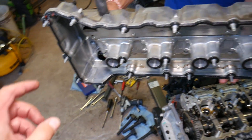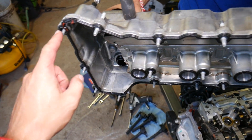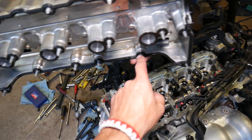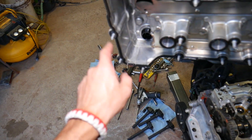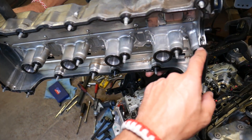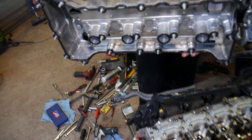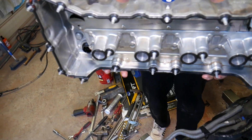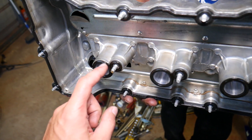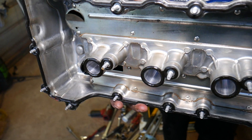Here's the front of the engine. The valve cover has a total of 20 bolts: one, two, three, four, five, six, seven, eight, nine, ten, eleven, twelve, thirteen, fourteen, fifteen, sixteen, seventeen, eighteen, nineteen, twenty. Every time you remove the valve cover, it is recommended to replace the gasket. Don't forget to also replace the one in the middle for the spark plug wells.